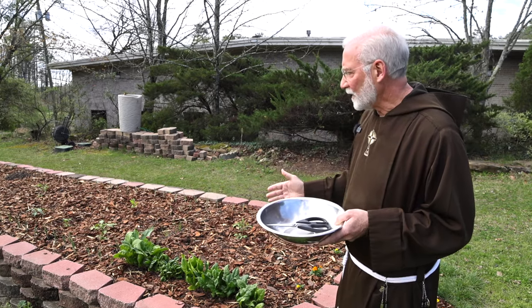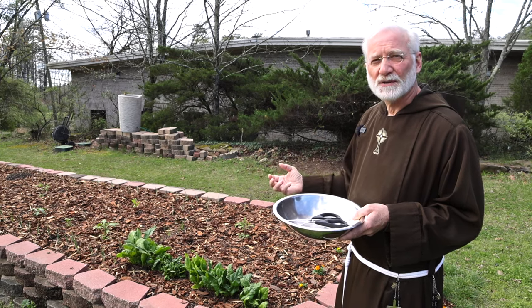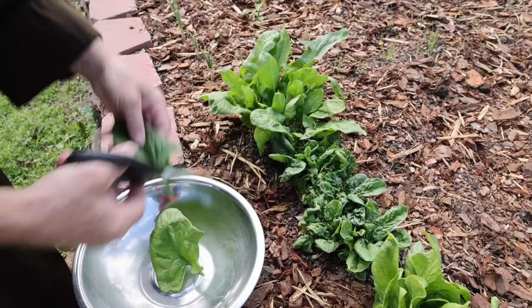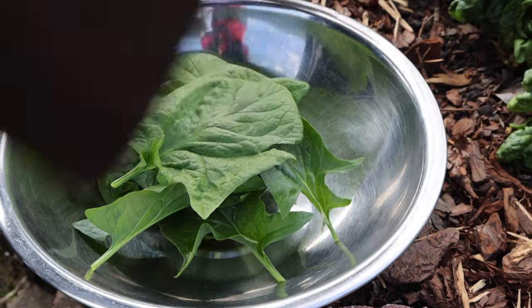Spinach is one of the most nutritionally dense vegetables that you can eat. You remember Popeye — if you grew up around the time that I did, when he ate his spinach he was strong. So we're going to harvest some of this spinach now.